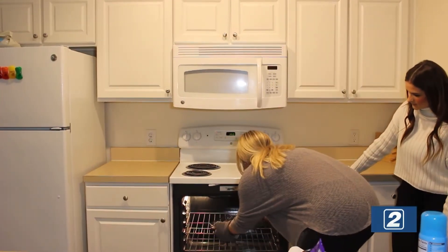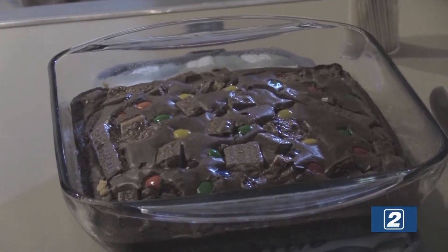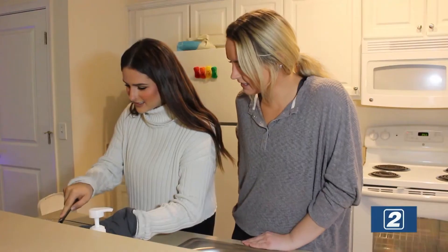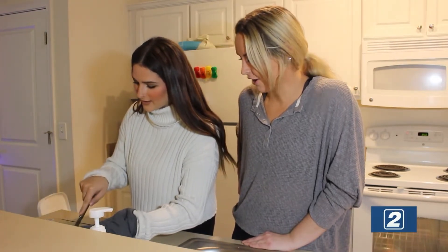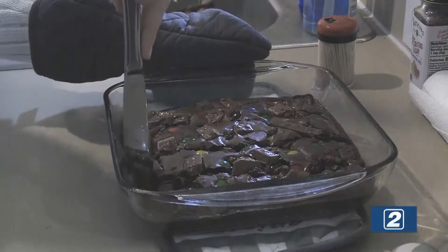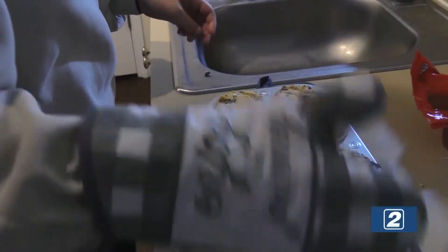Alright, let's take these out. Yum, that looks so good! Let's cut into these — let's cut them into little squares. These look so good, it's cutting so nice. Amazing. I'm going to put them down now. Fabulous.